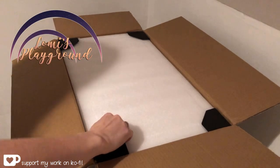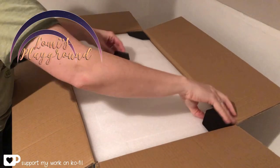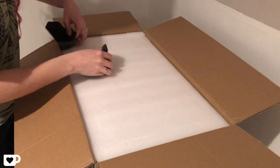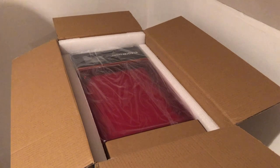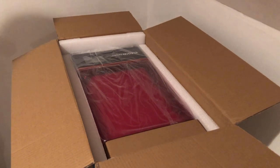Hey everyone, this is Lomi, and today we're unpacking the next logical step in creating my own dolls, which is, as you can see, probably a really bad idea, but one I'm going to have a lot of fun with.